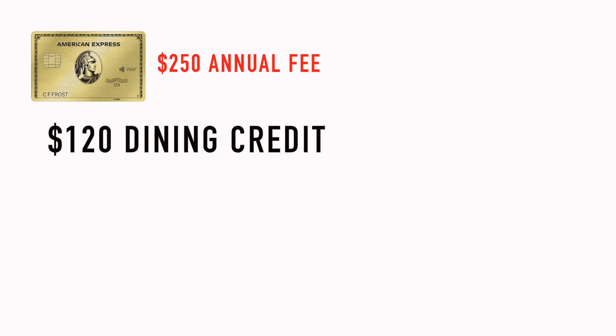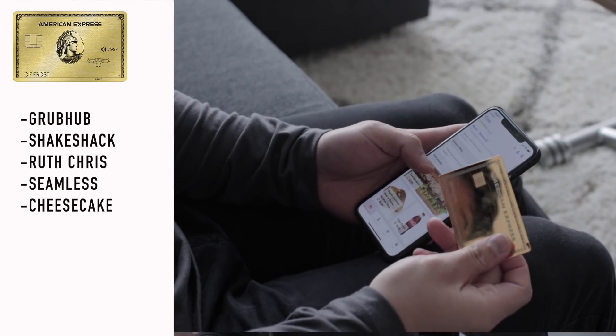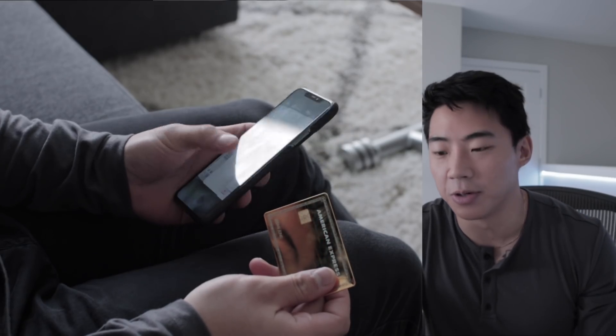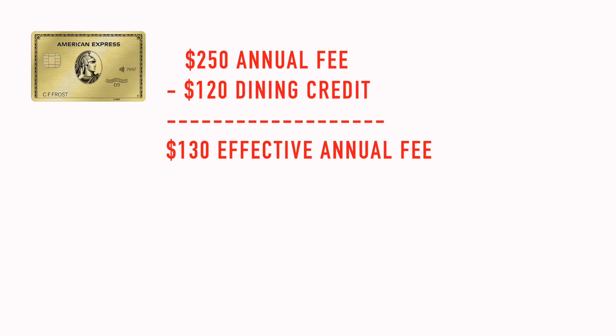I'm paying American Express $250 initially when I get the card, but I know with all the benefits it gives me, I'm getting back more money at the end of the day. This card comes with an additional $120 dining credit. The way this is split up is every month you get a $10 credit — 12 months in a year adds up to $120. You can use this dining credit at Grubhub, Shake Shack, Ruth's Chris Steakhouse, Seamless, and Cheesecake Factory.